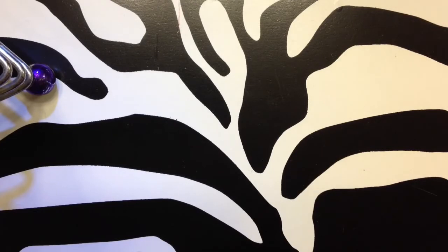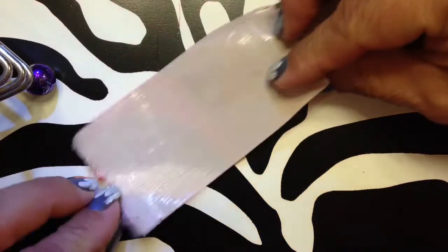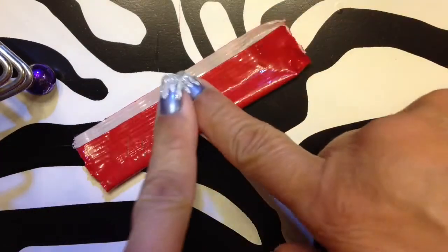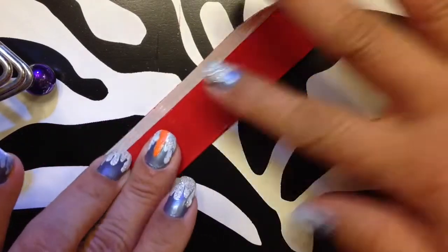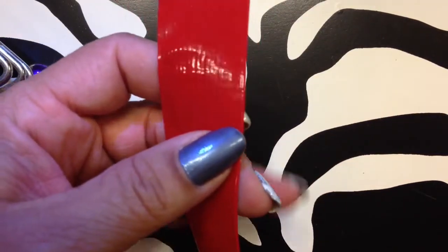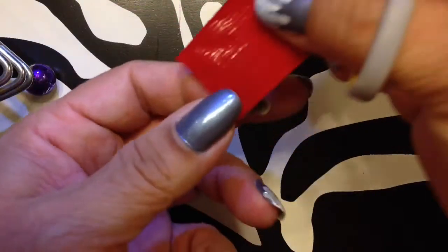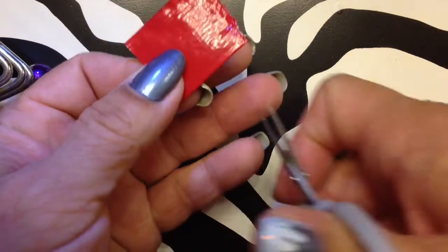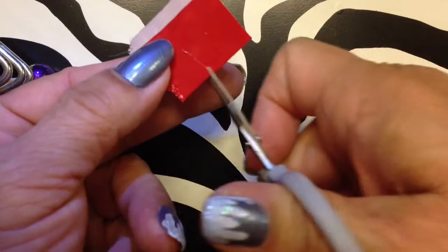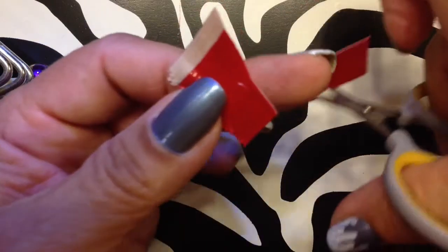To make the icicle-looking things, I took a piece of duct tape and I folded it over so that there is a little edge like that. What this does is it'll give you something that will stick to your finger when you're trying to do your nails. You're going to make just a little icicle shape, and then the rest can be big because you're just using that bottom part.